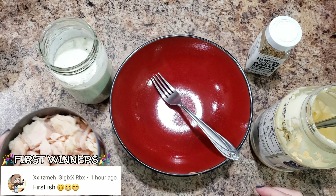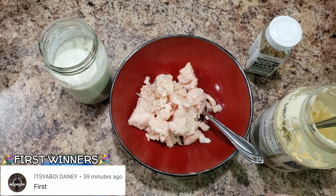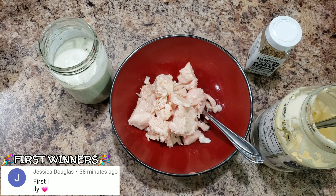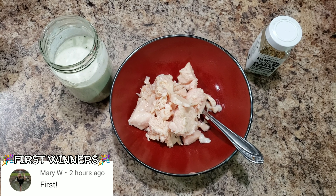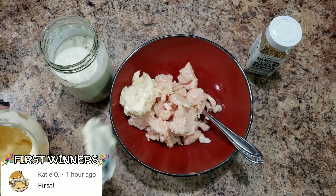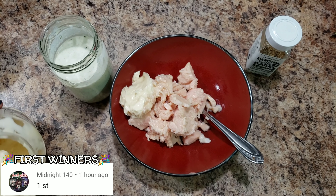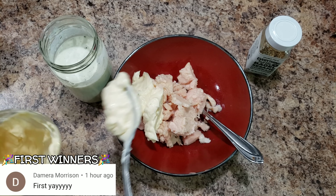Welcome back to Bella Boo's Lunches, or if you're new, welcome! Today I'm going to start with making chicken salad for her lunch. I think I'm going to have her eat it on crackers or maybe on bread - I haven't quite decided yet, but I'm trying a new, slightly different recipe.